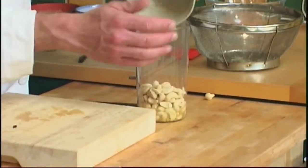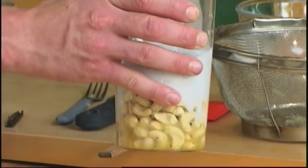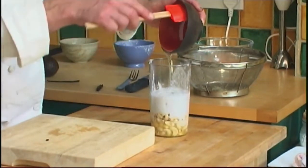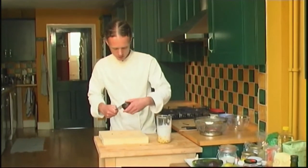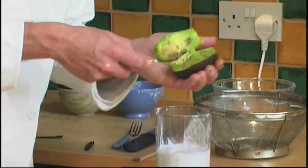Pour in the cashew nuts and add the coconut milk. Then pour in the agave syrup. Slice an avocado in half, remove the stone and scoop out the flesh into the jug.